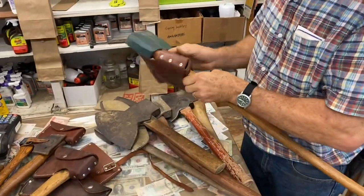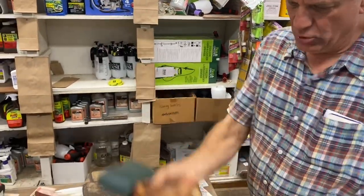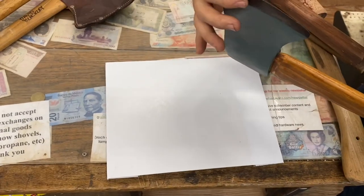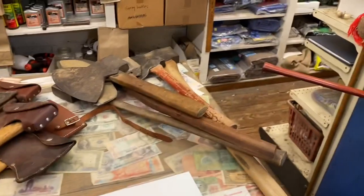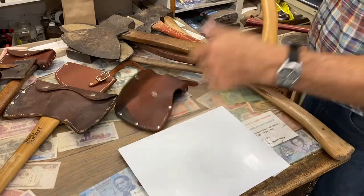This is your standard three and a half pound bent-handle axe for splitting and chopping wood. It's got about a 20 to 25 degree angle — fairly common. Every household or farm kind of had them.